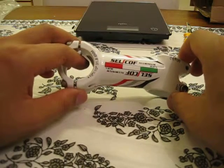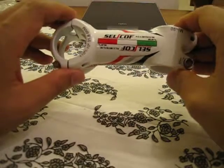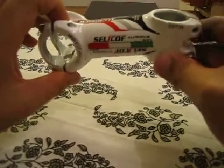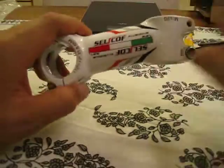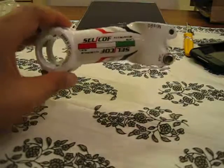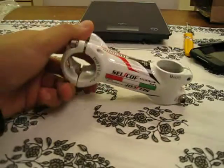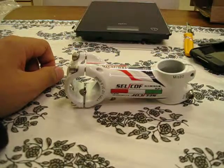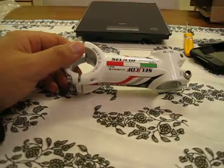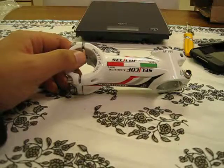It has plus or minus 10 degrees of rise, 31.8 millimeters for the handlebars, oversize, and an original 1-1/8 headset for the steerer. This one is 90 millimeters and it's also available in 80, 100, and 110 millimeters. It's made of aluminum 6061-T6.